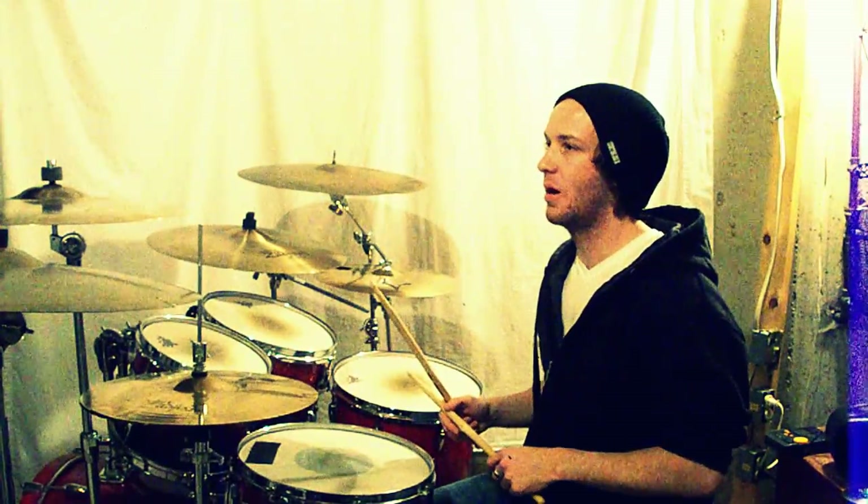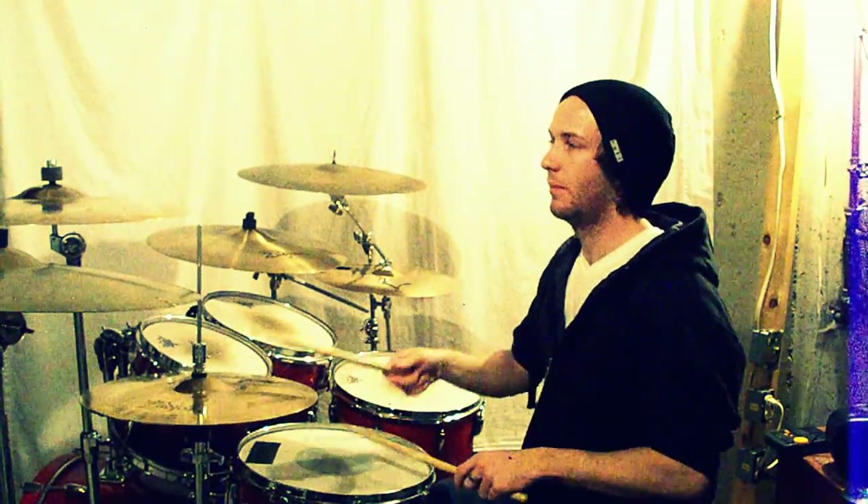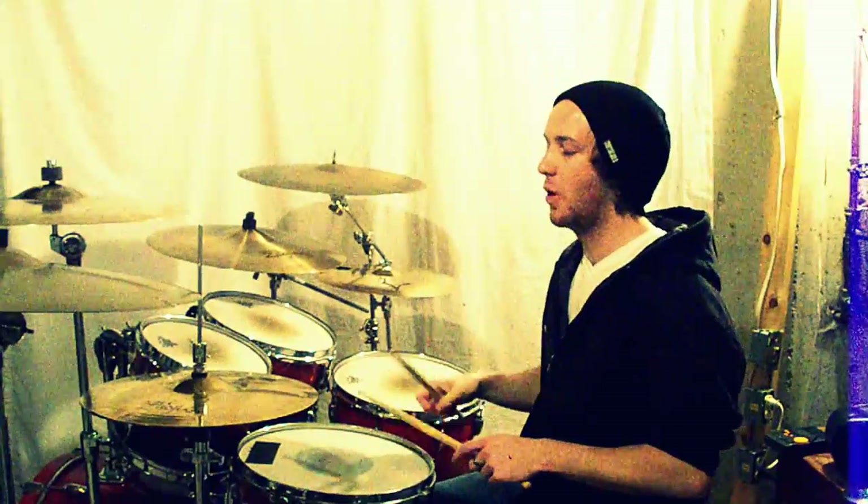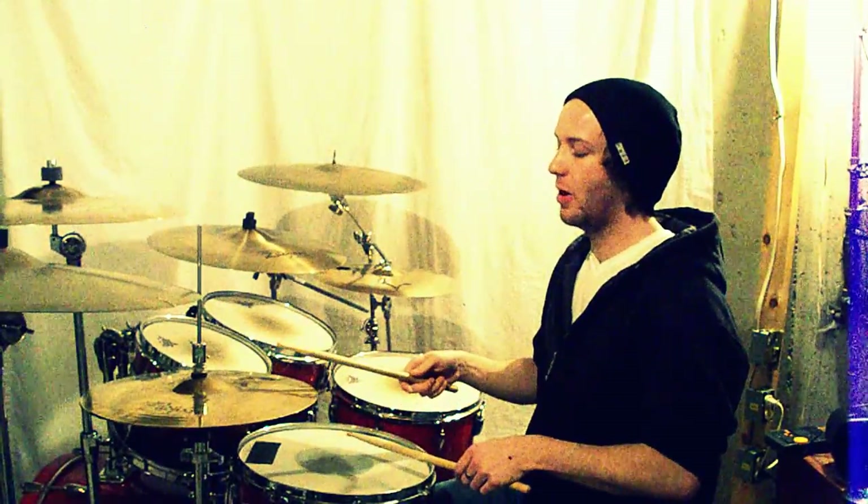The last part: the open hi-hat is going to take up pretty much all of beat four. If I did it slow it would be one, two, and one, two, and one.